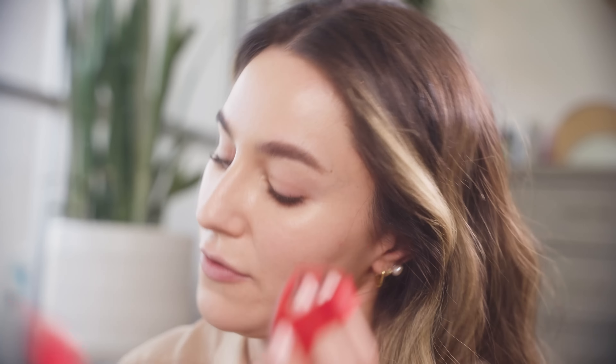One of my favorite foundation application tools has become the cushion sponge. It's very similar to a beauty blender except it absorbs much less product, so it's really ideal for these very fluid, lightweight foundations — it just gets the product onto your face and not deep in the sponge. I purchase my cushion sponges on YesStyle; you can buy them in bulk and they're also great for reapplying sunscreen throughout the day. The only con is that they tend to fall apart when washed.